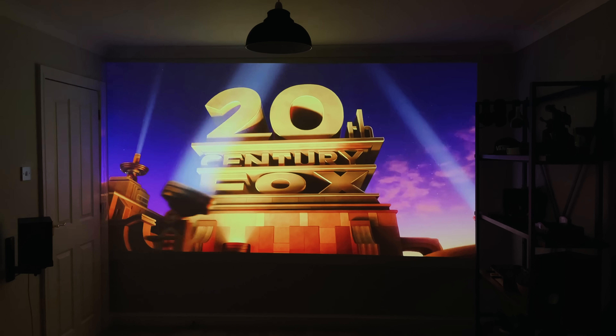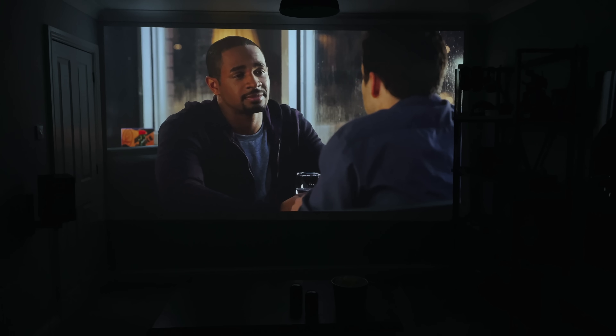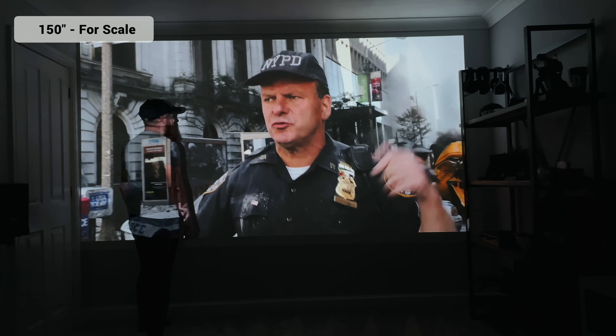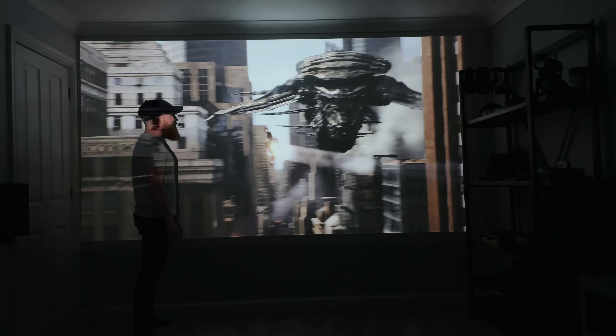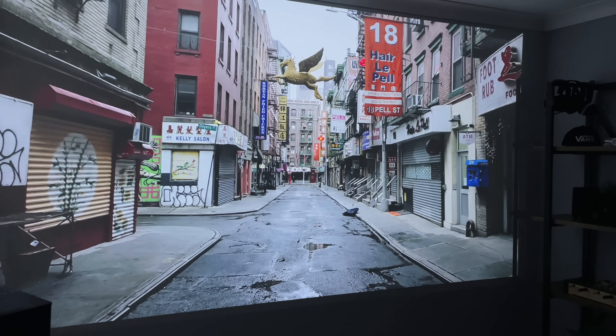I'm just shining this on my wall and haven't even installed a proper screen, which I know a lot of people will do for a home theatre — I imagine it would look even better with a proper setup. This is set to 150 inches diagonally, which is nearly double my current 77-inch TV. It's actually like having four of my TVs side by side and on top of each other — absolutely massive.